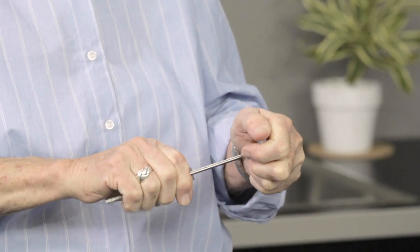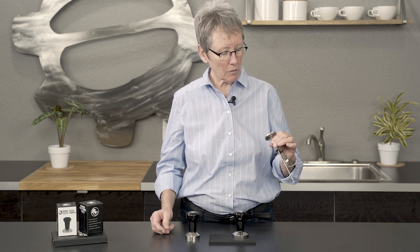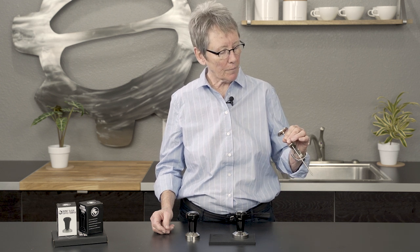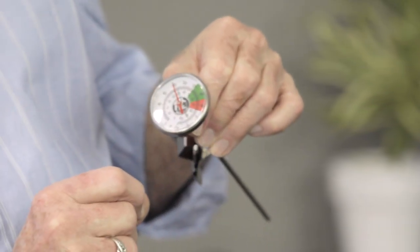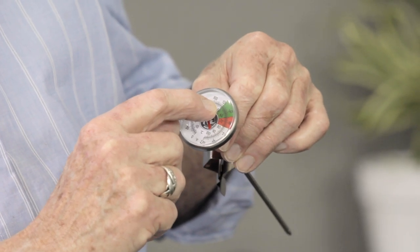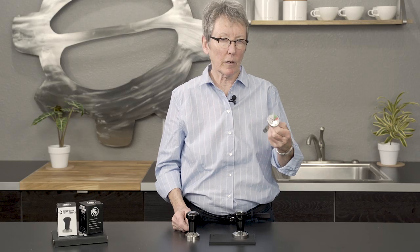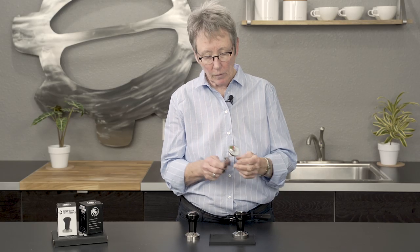So it'll work for various applications. If you're in a cafe it's going to be a bigger pitcher; at home it's going to be a smaller pitcher. It goes from zero up to 220 degrees Fahrenheit, or 100 Celsius. It gives you the red and green zones, which is nice — the green zone is at about 125 up to 170. We typically say 140 to 170, but whatever works for you.